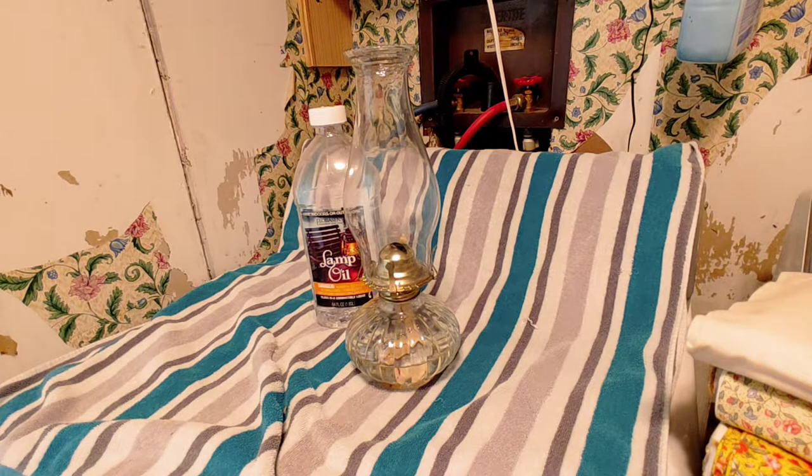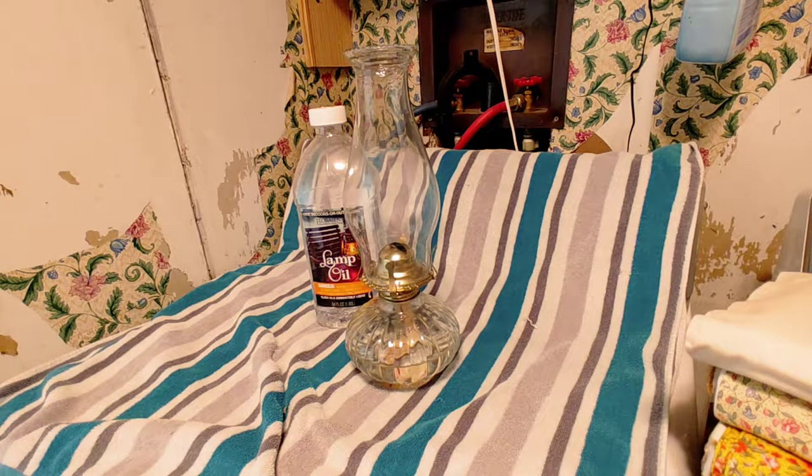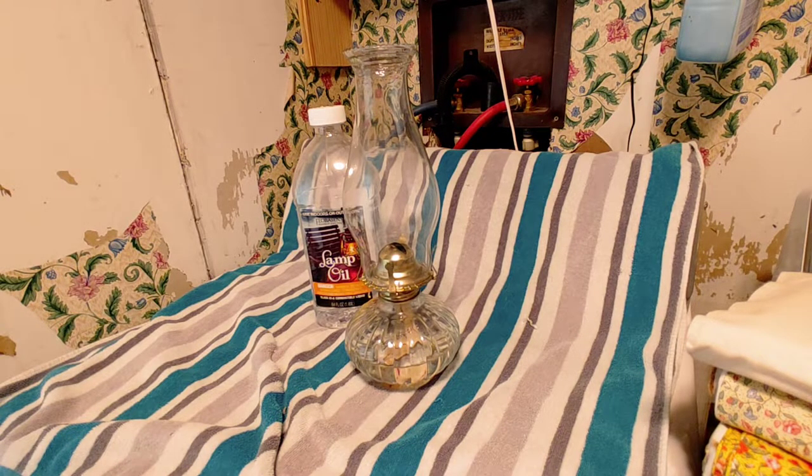Howdy y'all, Handy Redneck here. It's the 15th or 16th of February, there's about six to eight inches of snow outside and everyone is freaking out about keeping warm. I keep seeing these DIY pots — flower pots with candles under them used as heaters. I'm going to show y'all the prepper's way, which is actually the old way of keeping things going.